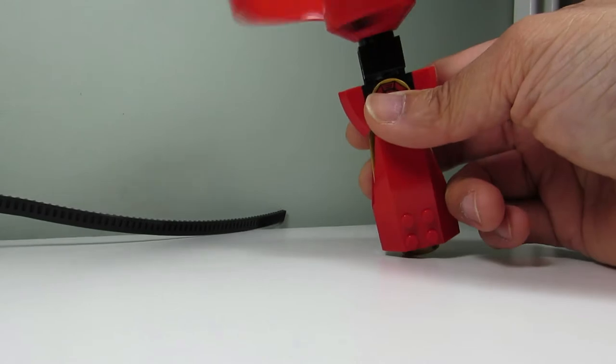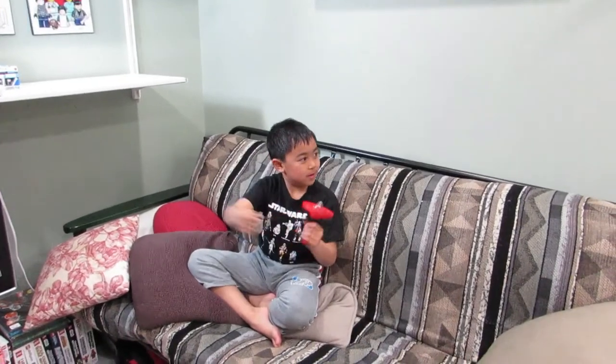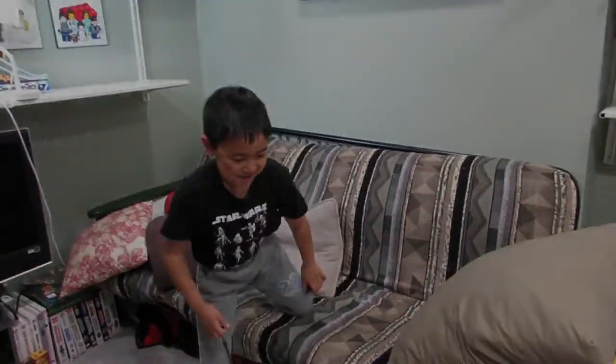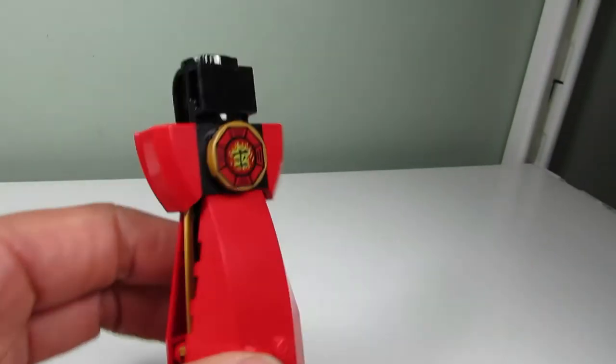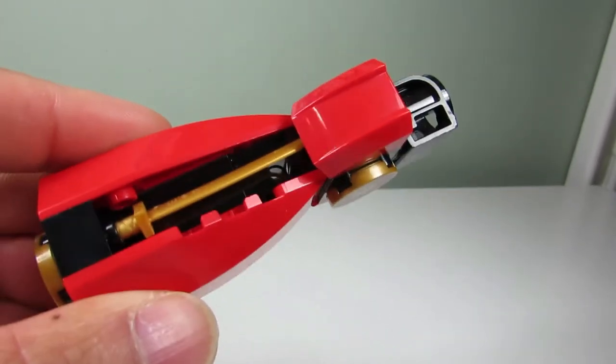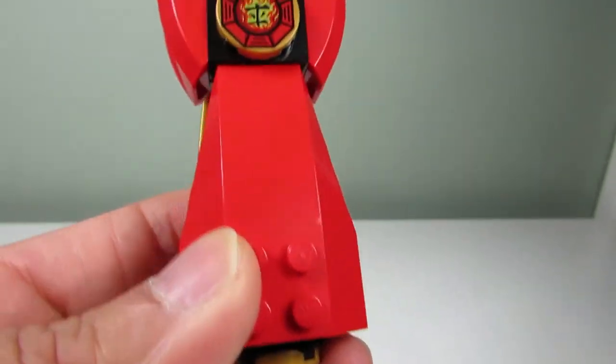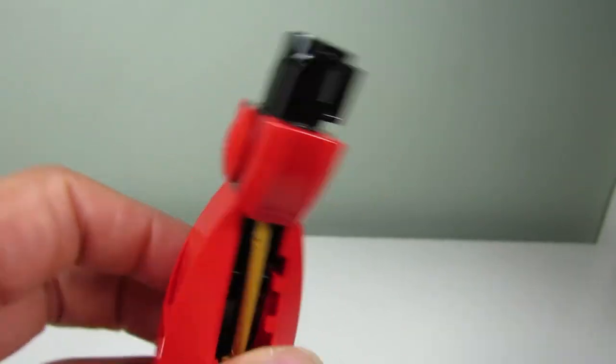It didn't fly off — weird. Okay, Little Buskiss, show me how it works. Whoa, it flew! This is how the actual build looks. There are some good pieces here — some nice bricks, swords, and slopes.